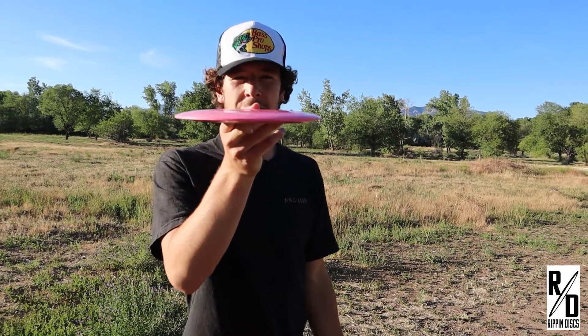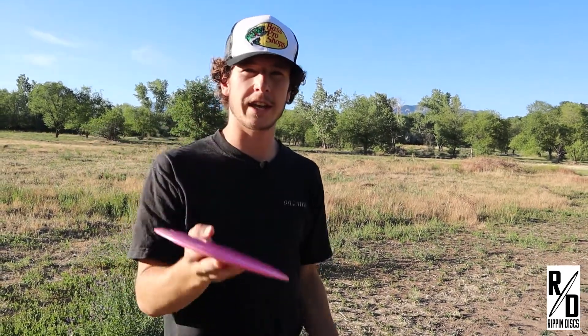Going with just a flat shot, it should ride a little bit to the right and then come back pretty hard with that two fade on it.